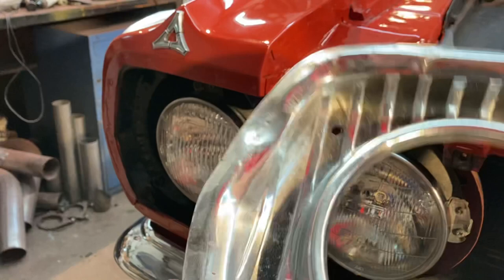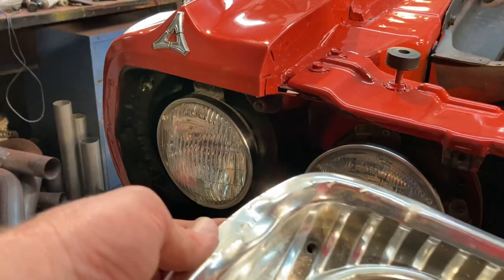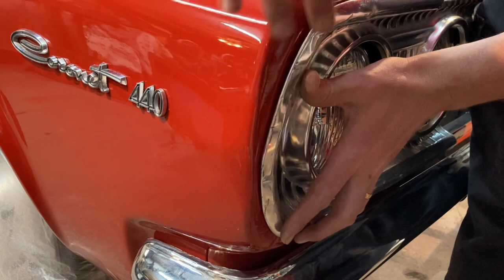Here's the headlight surround for that side — I want y'all to look at that. It's definitely been hit before and I don't even know if anybody tried to attempt to fix it, but I'm gonna take my hammer and dolly and fix that. You can kind of see it's flattened out there — getting that rounded back out where it'll fit nice. That's ugly, but getting it rounded back out helps with any car really.